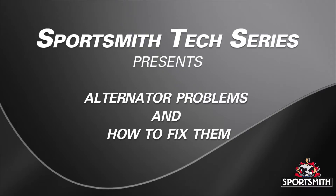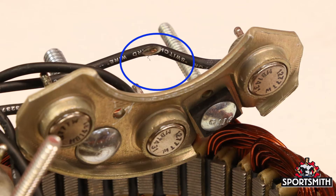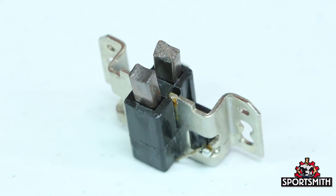This video describes the ways an alternator will fail. Alternator failures fall into three categories: bearing failure, winding failure, or brush failure.